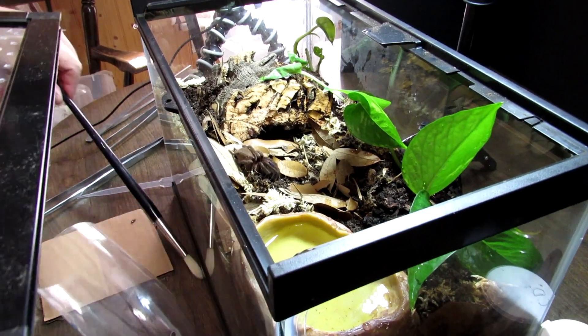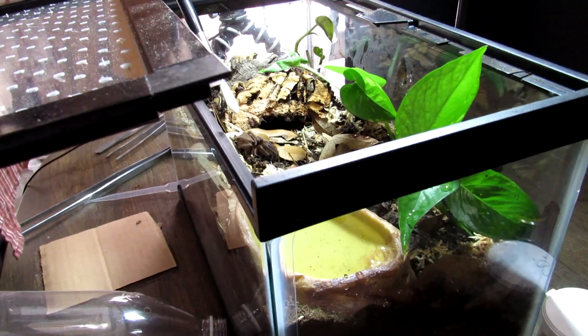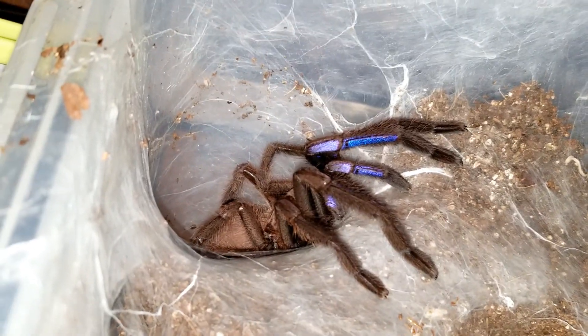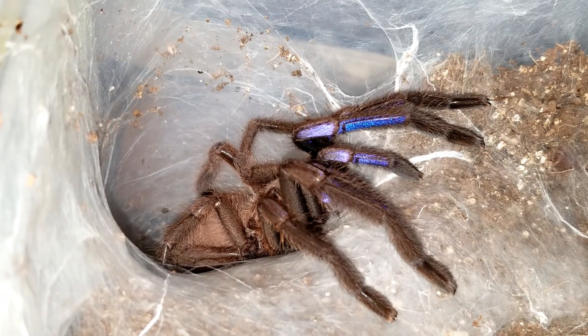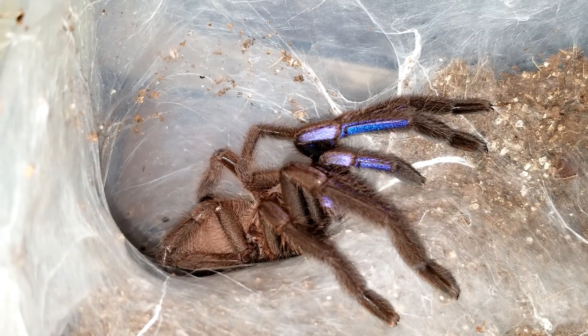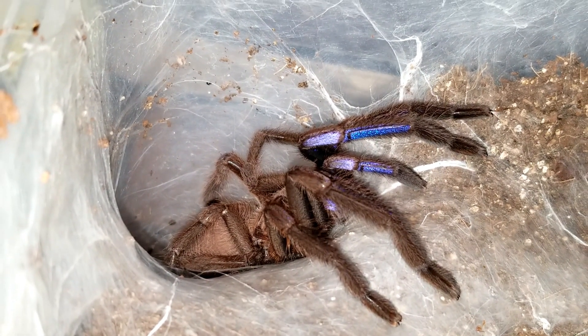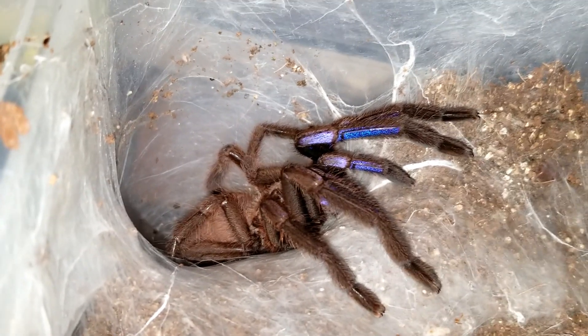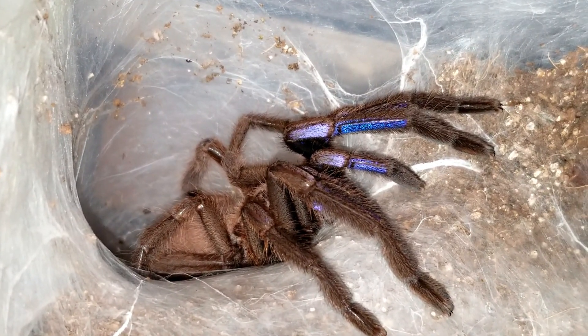So there we go — Kilobrachys species electric blue. She's not going to move so I'm not going to bother her. Unfortunately we won't get to see her all stretched out and see all that blue. But I do have a little video I'll put over top of this where she's out on top of her old enclosure and you can see that blue beautifully. We're going to let this girl settle in and give the cameras a break — that'll be it for this one.